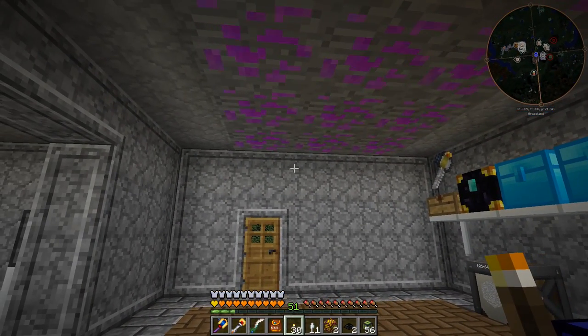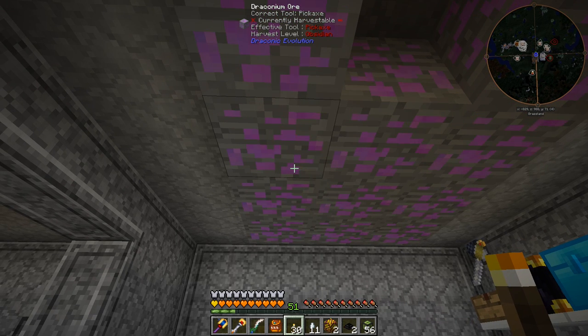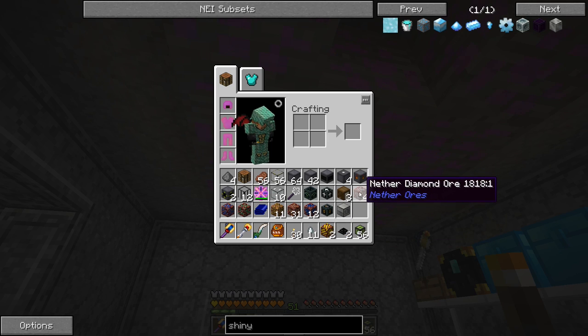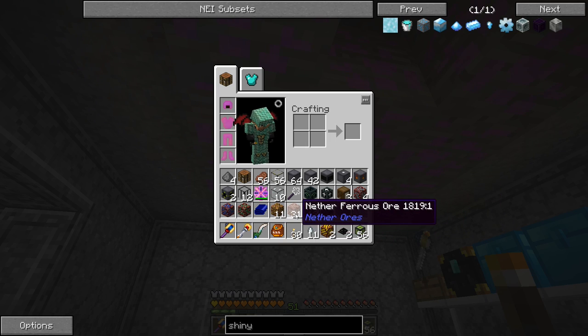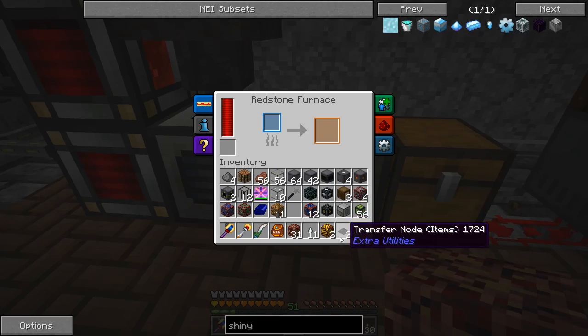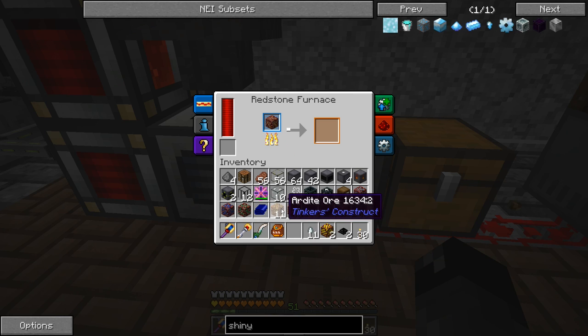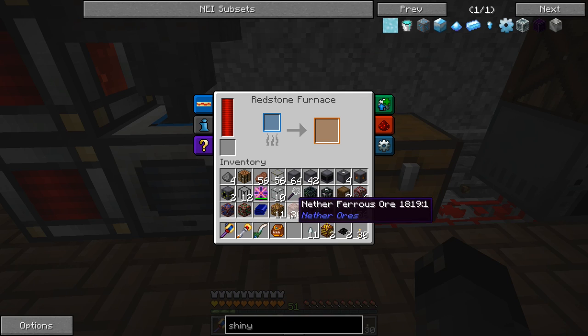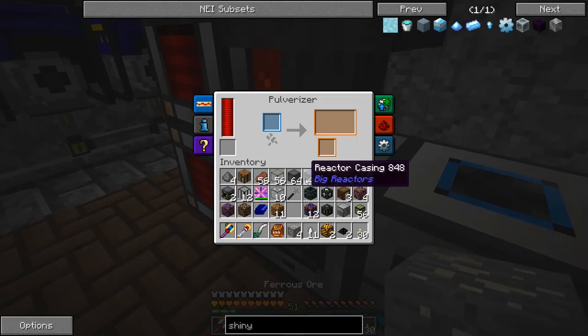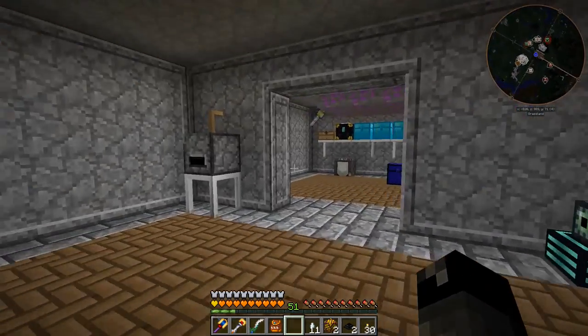I was in the nether scouring around for probably 30 to 45 minutes looking specifically for platinum ore and was unable to find any, but I did find four nether diamond ore which is pretty rare. I did come across some nether ferrite ore though. If we smelt it I believe it turns into ferrite ore, then we can pulverize that and try to get shiny metal that way. It turns into two ferrite ore, so I'm going to smelt this down - we'll have just about a full stack - and pulverize it.